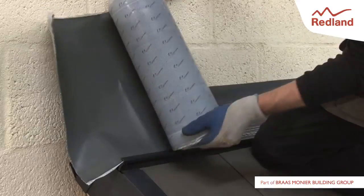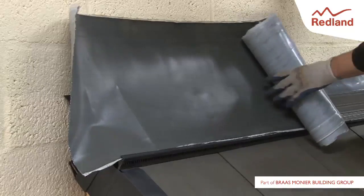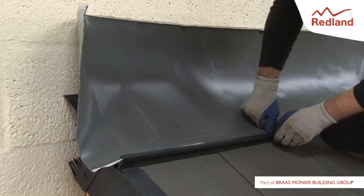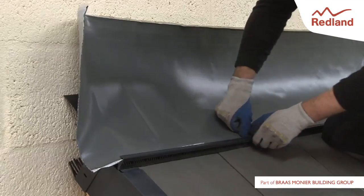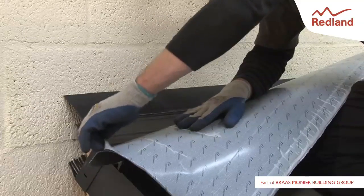Fix rapid flashing by laying it into the trays and ensuring that it is firmly engaged into the channel on the leading edge. Leave sufficient rapid flashing at each end to close any gaps. Fix and dress the rapid flashing in accordance with the manufacturer's fixing instructions.